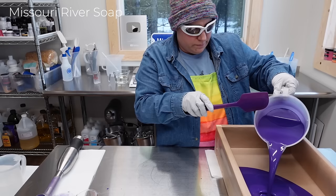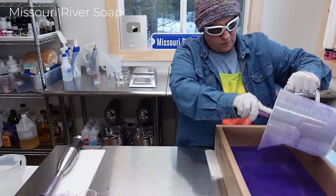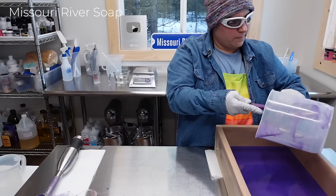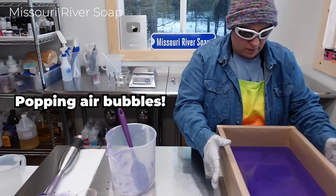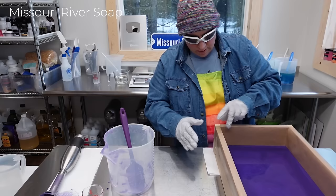I'm not going to move the mold because it's right where I need it to be, and it is leveled. Here we go, rainbow soap! I want to have time to scrape out my container so it doesn't go wonky. I'm just going to give it a shimmy to shake it out, and I've got a marker over here on the side.